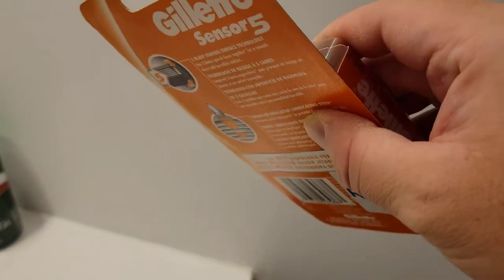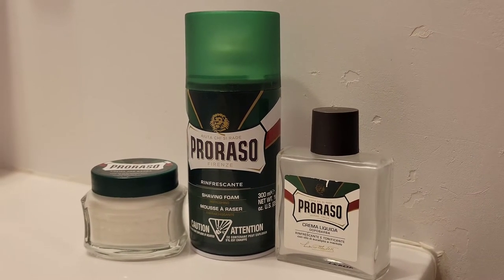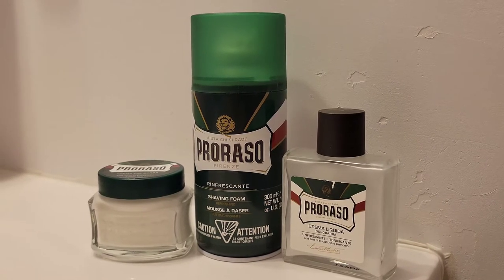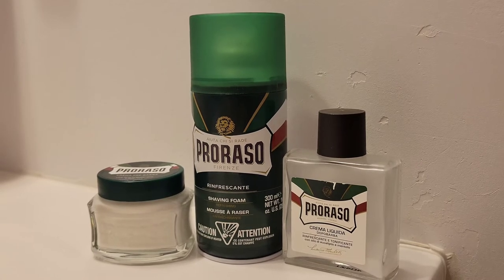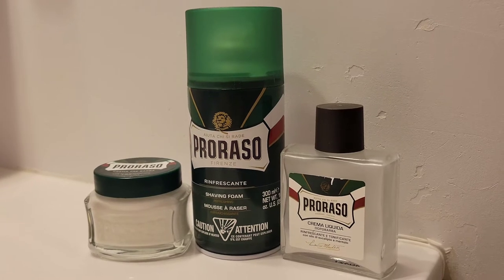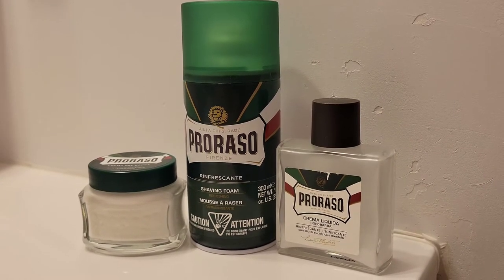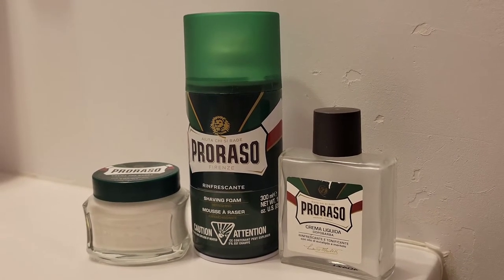To demonstrate how this razor works, I'll be doing a three-pass shave. For today's shave I'll be starting off with the Proraso green pre-shaving cream, and for the main course I will feature the Proraso green refreshing scent shaving foam, and to finish it off I will use the Proraso white aftershave balm.